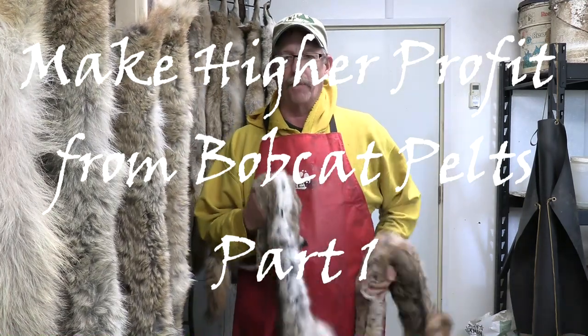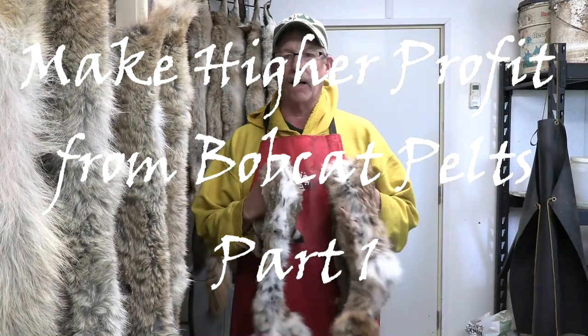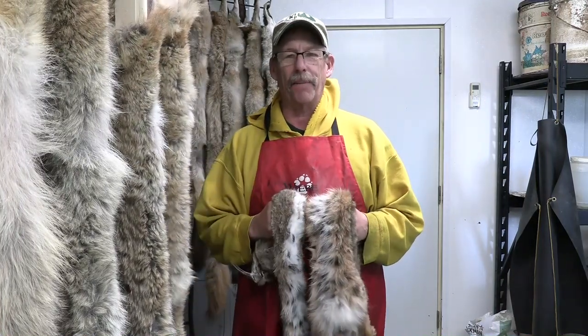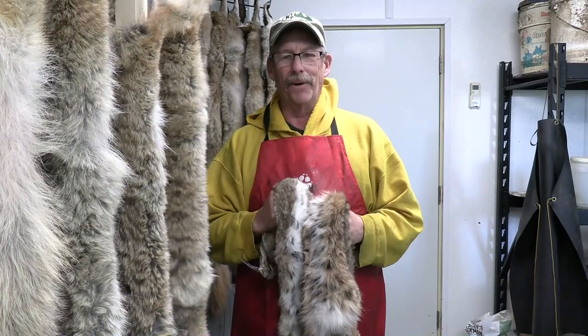I have two beautiful bobcat hides that I have caught this season and today I want to show you exactly how I put up bobcats in my fur room.